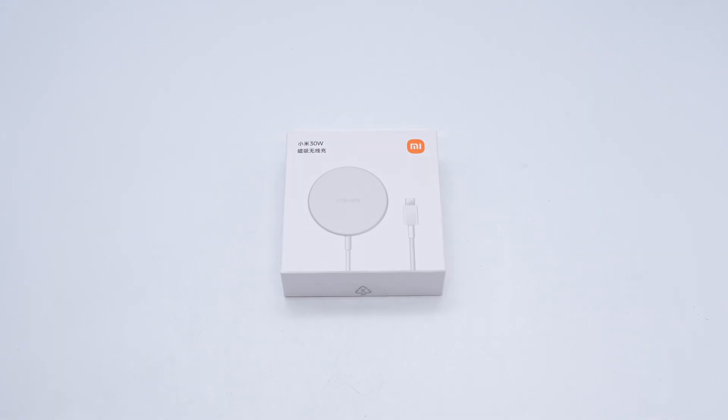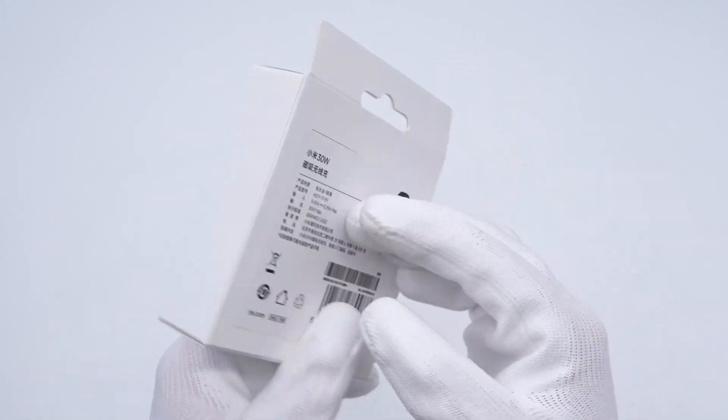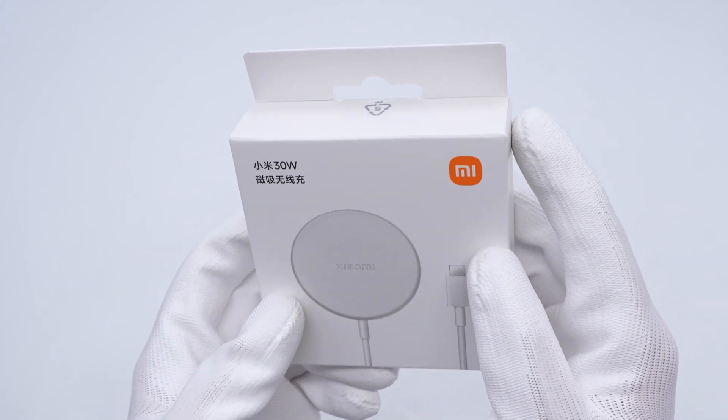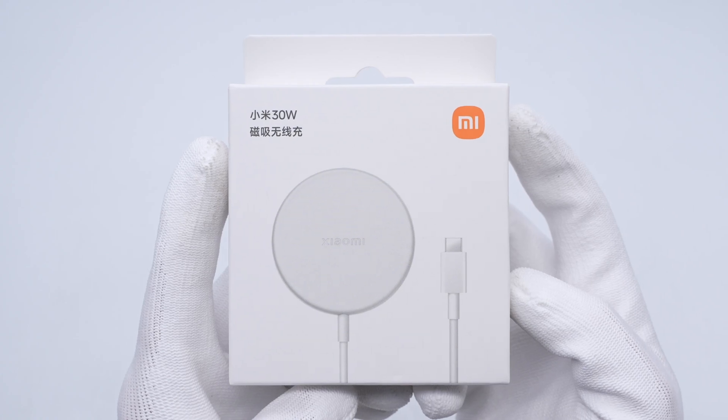Xiaomi launched a 30-watt magnetic wireless charger that can meet the charging needs of the Xiaomi 15 series. It also supports the Qi protocol and can provide 7.5 watts charging power for the iPhone. It is thin and light with strong adsorption force.